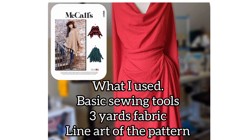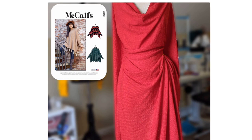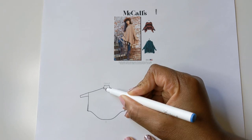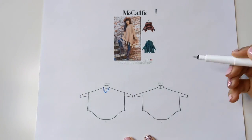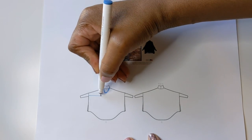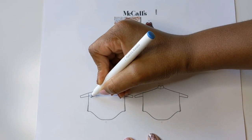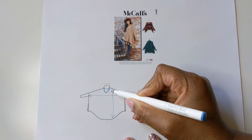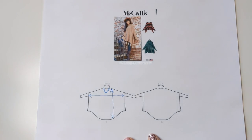I used basic sewing tools and three yards of sweater knit fabric. I always look at the line art of a sewing pattern to see how complex or how easy it will be. So I'm looking here to see what type of measurements I will need to accomplish this tunic or top.